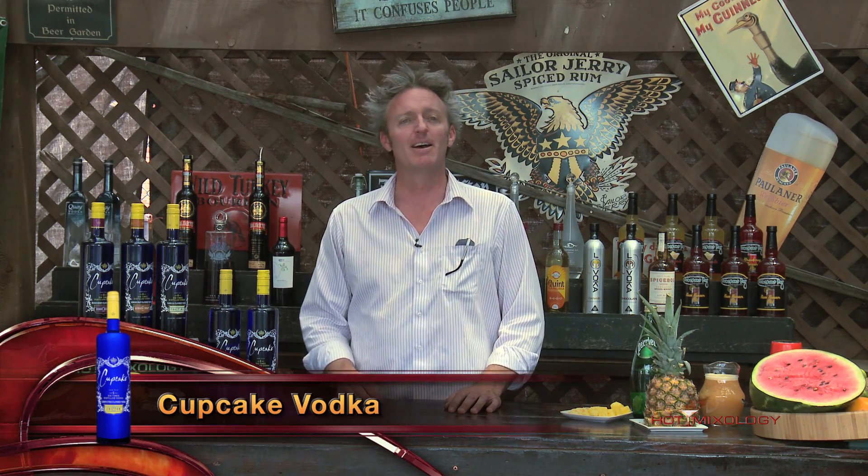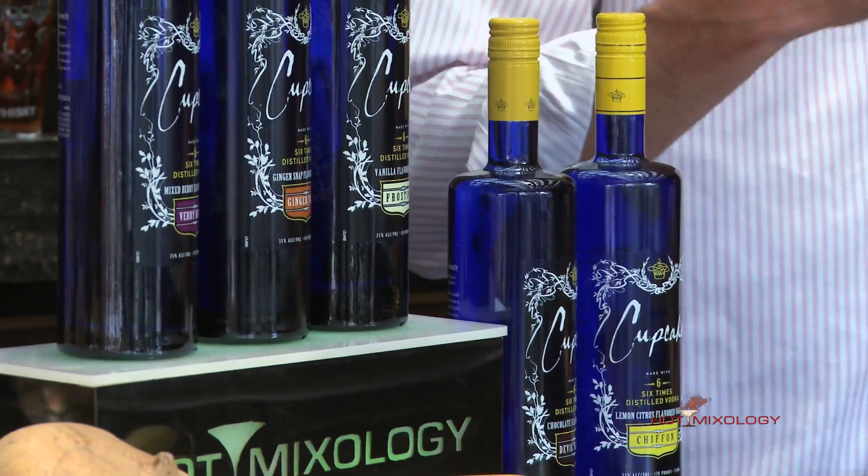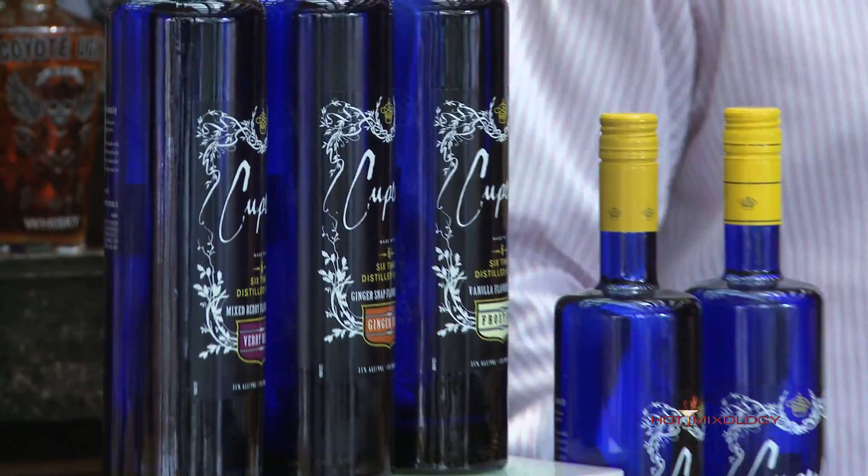Hot Mixology with a hot new brand, and today the hot new brand is Cupcake Vodka. It's a six-time distilled vodka made from American grain, and the water used in the distillation process comes from the California Sierra Mountains — mountain spring water, which means better tasting vodka.